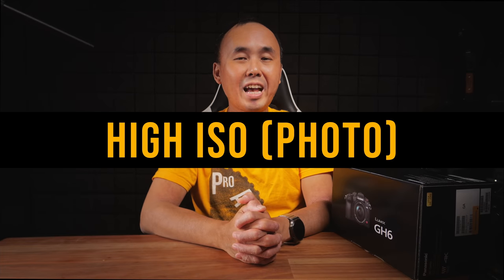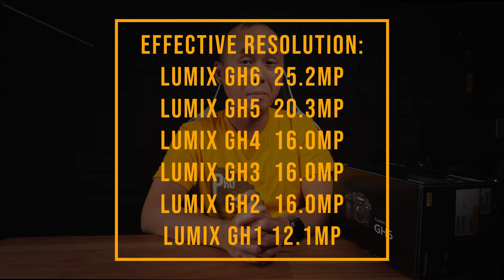The GH6 has a brand new 25 megapixel sensor — 25% higher resolution than the GH5's 20 megapixel sensor. It's a sensible jump that provides a noticeable increase in resolution without going extremely aggressive.